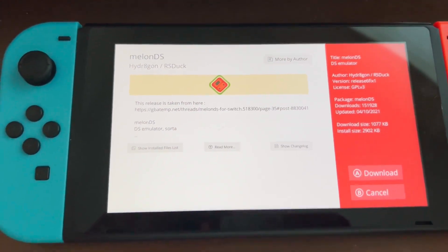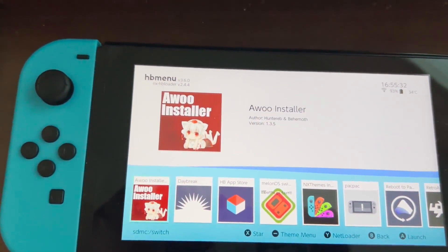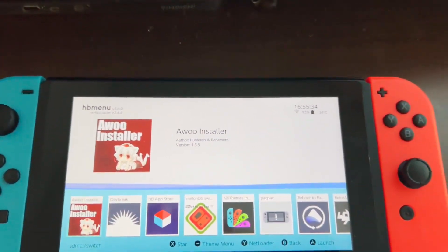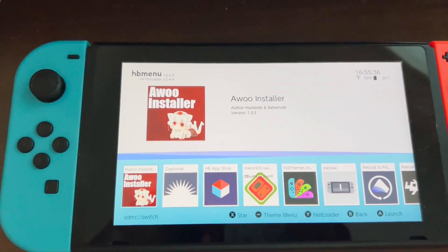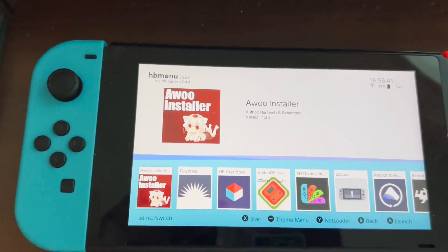Go ahead and download and let that install, then go back and quit out of this, go back to your homebrew menu. What we're going to do is we need to put the firmware that's required to run DS games onto your microSD card.